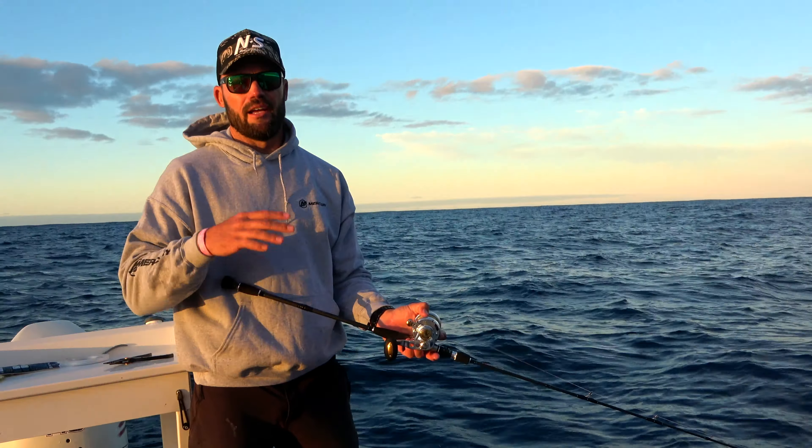The rod is set up to run 150 to 350 gram jigs — that's a big difference to the light jigging rod that has a maximum of 100 grams. We're running a 150-gram jig right now, and every time I crank this handle, that rod tip will bounce away, and that's where I get my action.